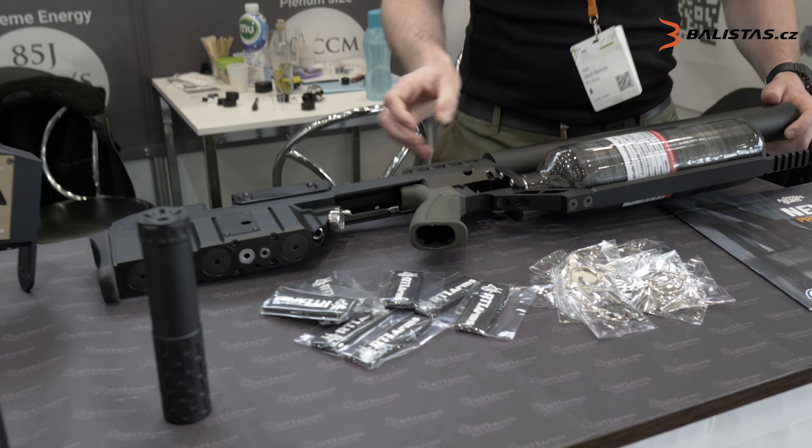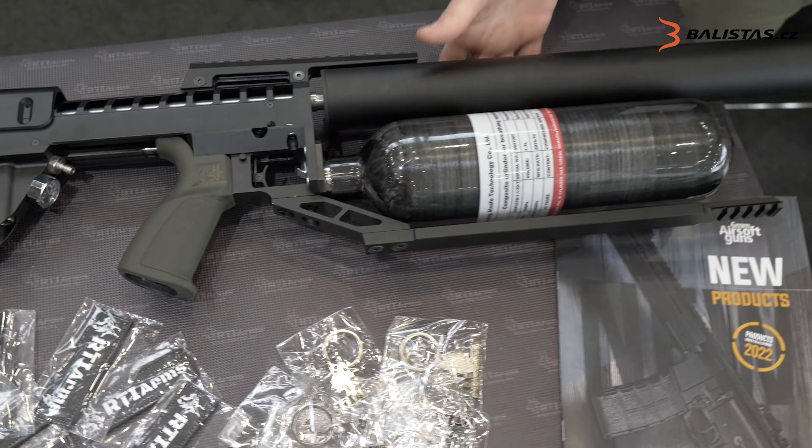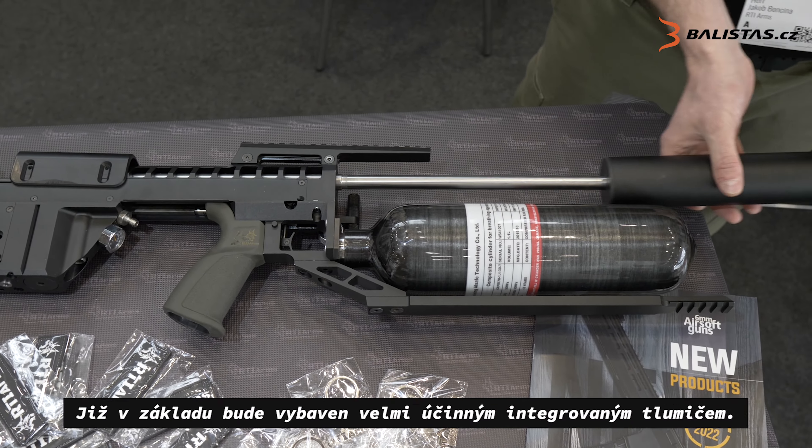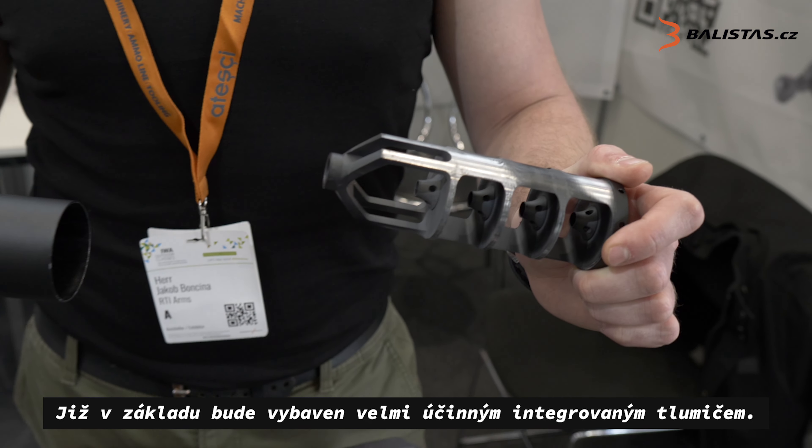And integrally suppressed, as you can see.